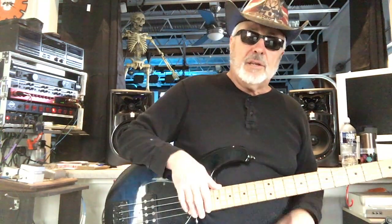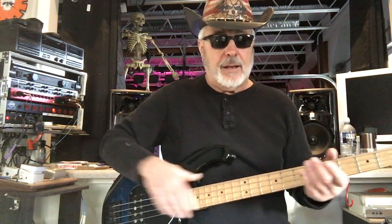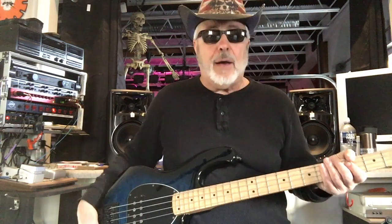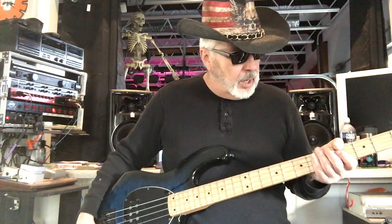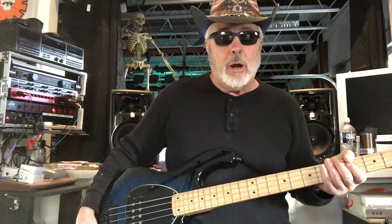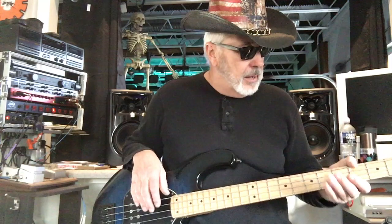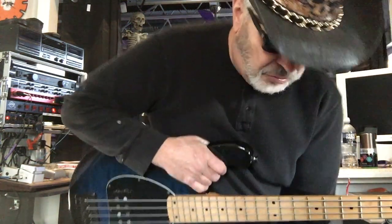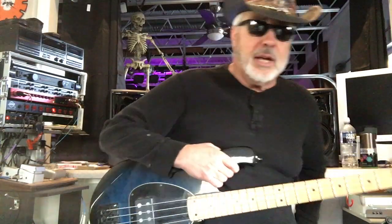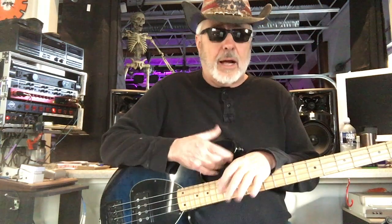It's a decent sounding bass. Now I got this used, and whoever had it last had put flat wounds on it. The flat wounds — I don't know if they're worn out strings or cheap strings — but they really don't sound very good on here. It's not the bass, it is the strings.